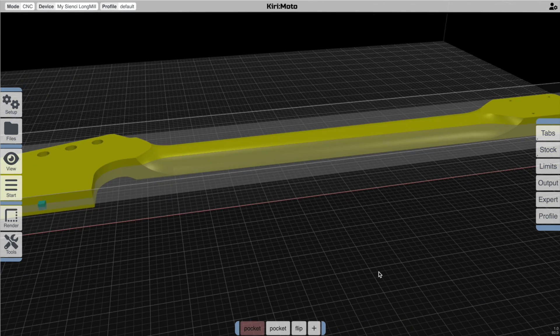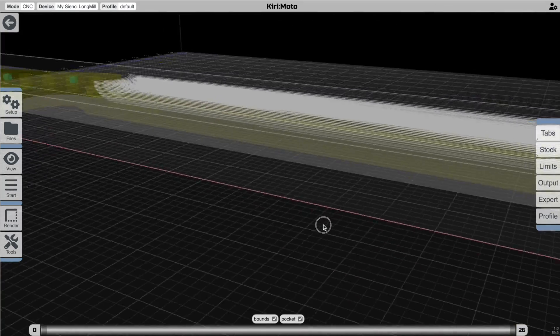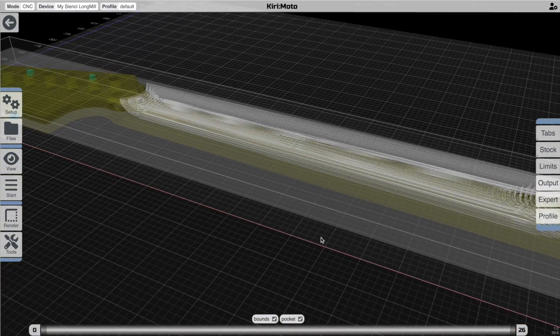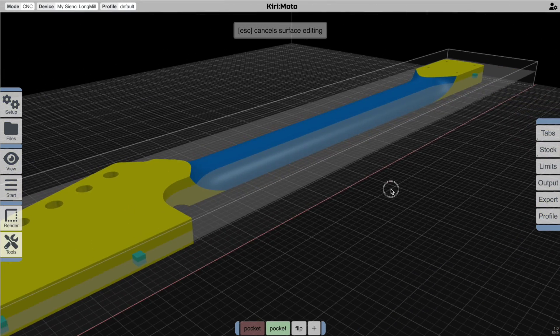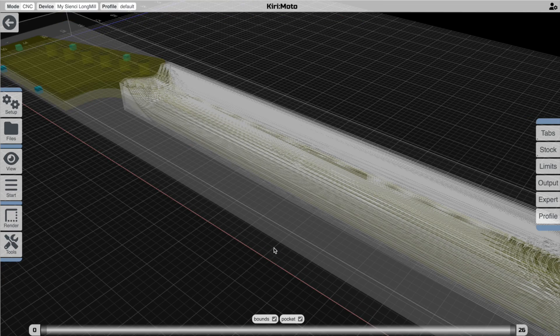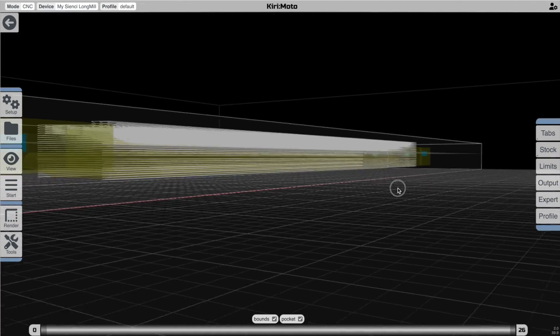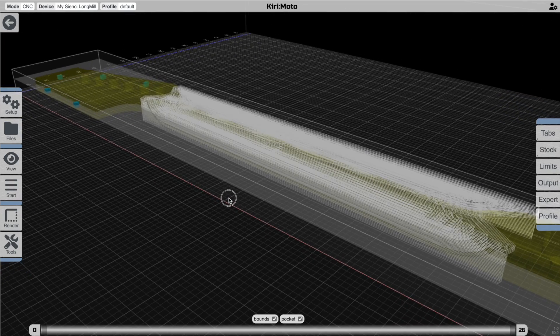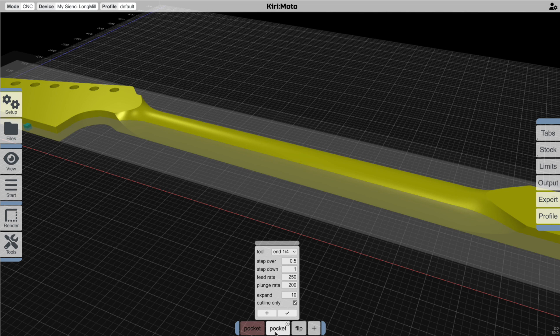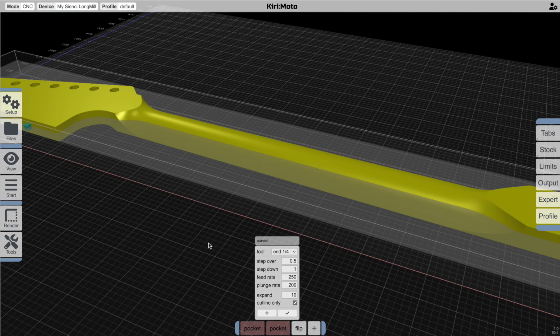Let's disable that first operation and add a pocket operation that covers the thin part of the neck. You'll notice this doesn't go all the way down to the bottom because it's sticking within the interior outline of the selected area — we want to expand that out further to capture all the way to the bottom. So let's expand it a centimeter on either side and try that again. Now we'll see it's cutting all the way down to the base and it's ignoring the Z bottom, which is actually the purpose of the pocketing operation — to work in situations like this. With these two operations together we're getting closer to where we want to be. I'm going to label that 'curved' so we know what each operation is dealing with.